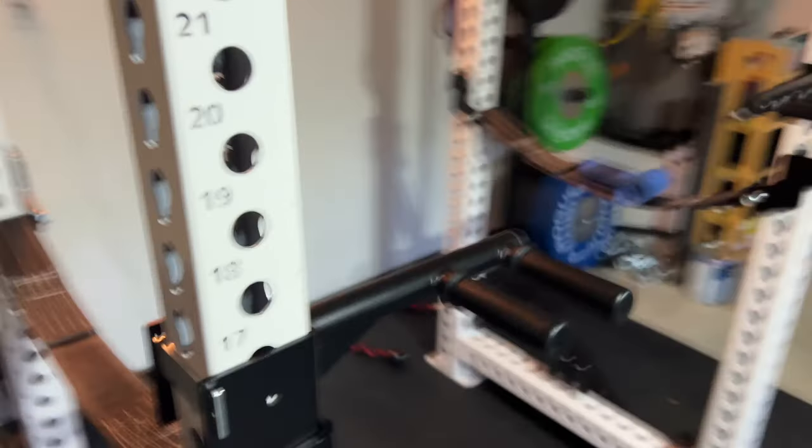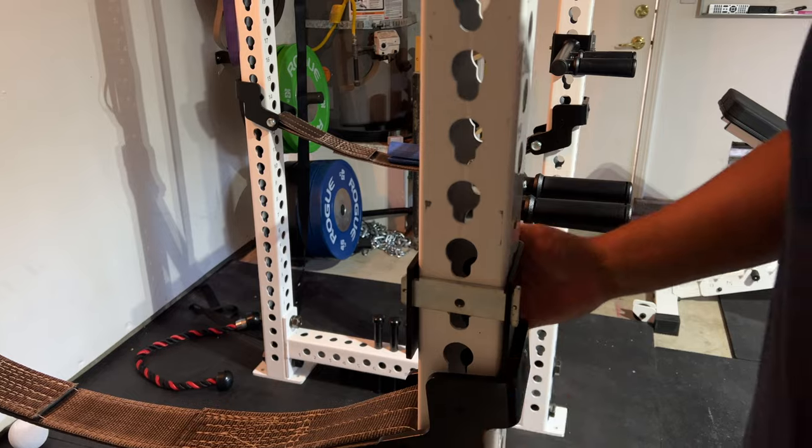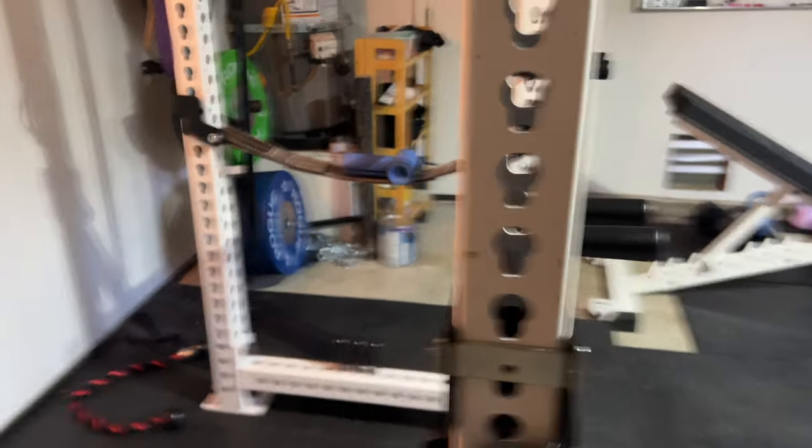This thing is really cool for the price. Me and my friend used it the day we got it — we did a hundred reps, which killed my chest, and it held up really really nicely.